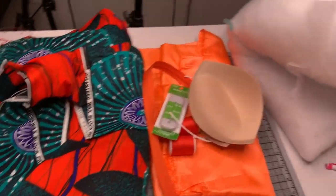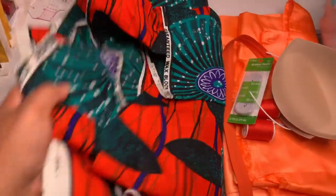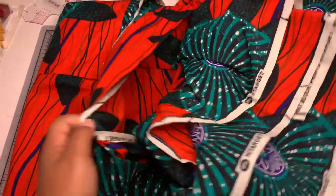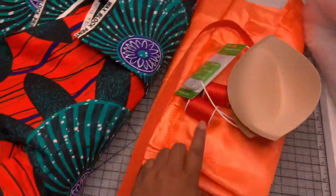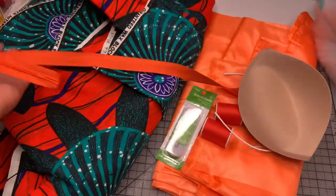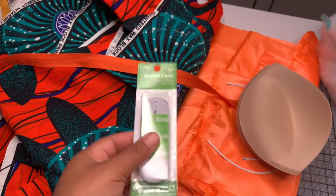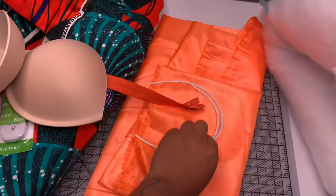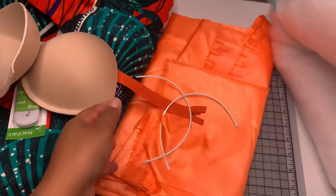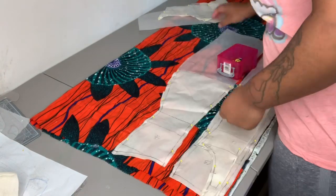I've also partnered up with Fabric Wholesale Direct to bring you guys this video. They sent me this really pretty Ankara fabric — it is really vibrant orange and has teal-ish blue flowers all throughout. I'm also using an orange lining fabric also from Fabric Wholesale Direct, some matching thread, a matching zipper, quarter-inch elastic, push-up cups in a D-cup, and underwires in size 40. I will link below to where I get the cups and underwires.